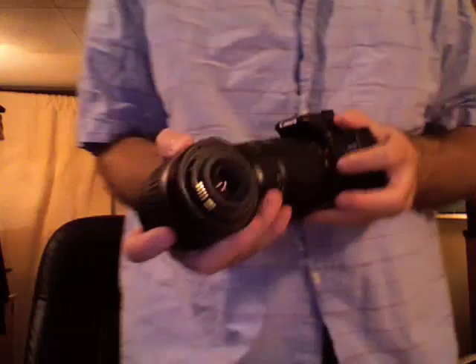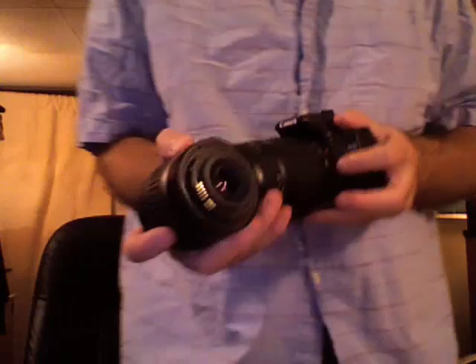I'm just going to do that again. This is an EFS lens — the white square. I'll point that up, rotate them, and there you go.